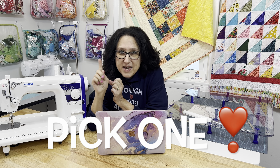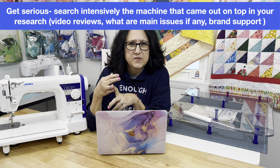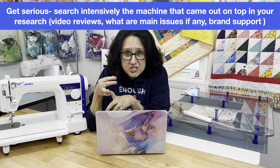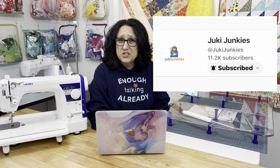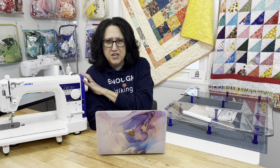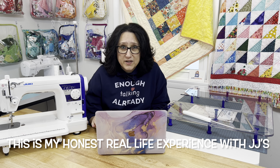Now we're getting into some fun stuff. Narrow it down to one sewing machine. Go on sewing machine forums, look up YouTube video reviews, and watch YouTubers who have the machine that you want. See if there are tutorials on how to troubleshoot different things and what kind of support is out there for you with that machine. That is how I met Juki Junkies. I jumped down that rabbit hole and didn't come out for days — they have a YouTube channel all about my sewing machine, with a ton of tutorials on troubleshooting any issue or problem you may come across.